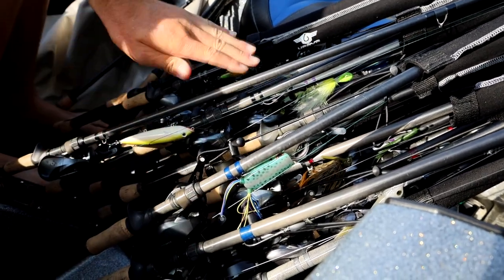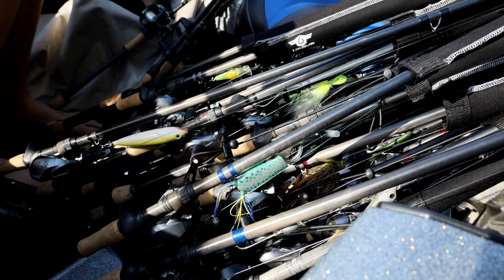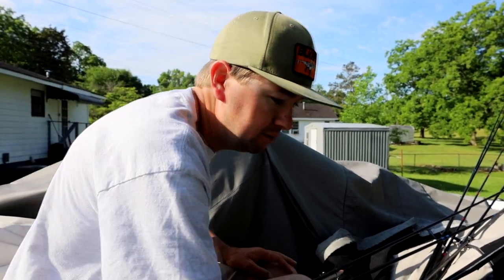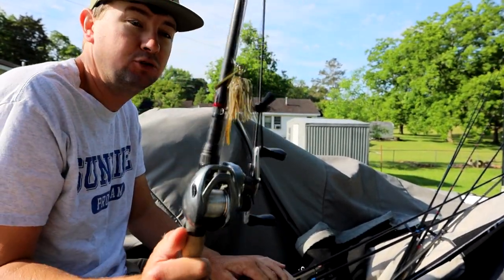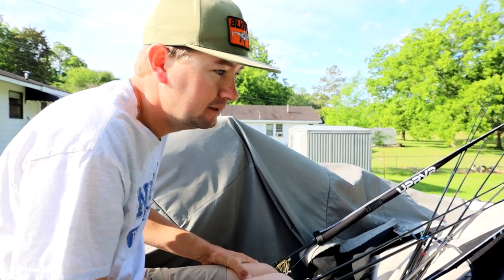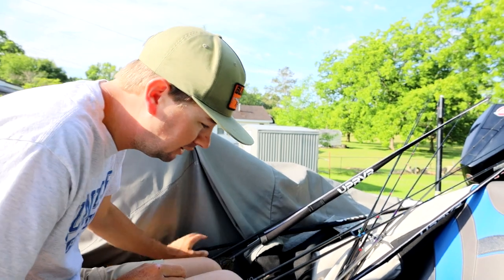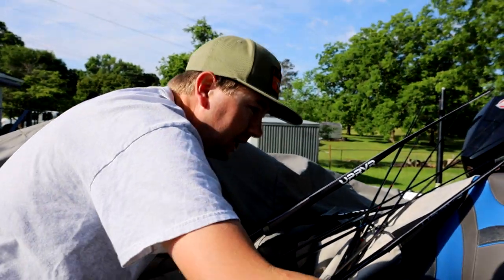Frog will be on top, flipping rod gonna be on top, topwater walking bait gonna be on top. Spin rods — we don't like this one. Things I don't use a lot in practice are some super slow baits, like I've got a straight tail worm rigged up like a stick worm on a Texas rig. I don't use that kind of stuff a lot in practice. Untamed Tackle swimming jig, green pumpkin, cut down a little bit smaller — definitely gonna be using that if I'm fishing offshore. Definitely gonna be using this dude right here. Punching rod.